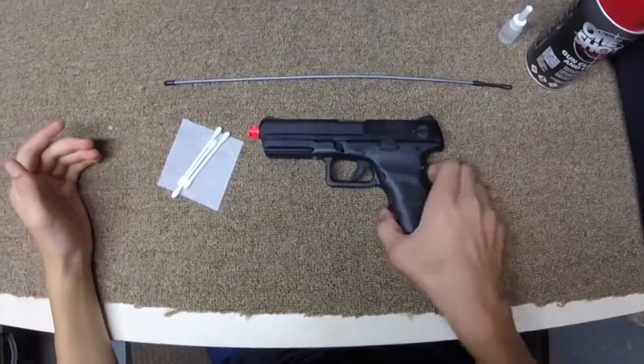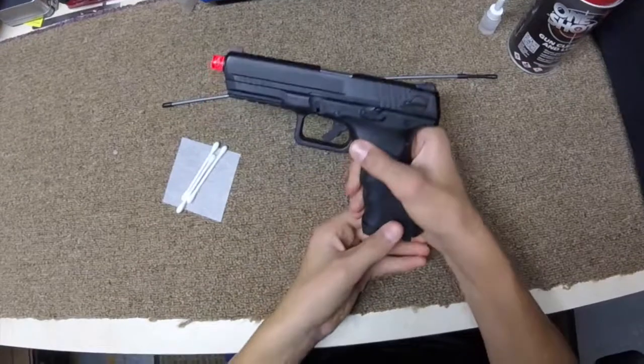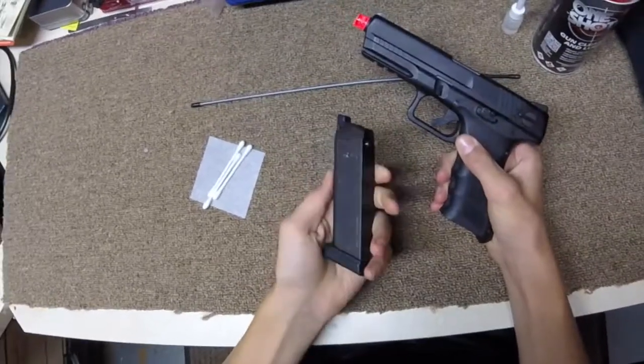This is the basic maintenance of an airsoft gas blowback pistol. First of all, you have to take your magazine out. Make sure it's out of there.